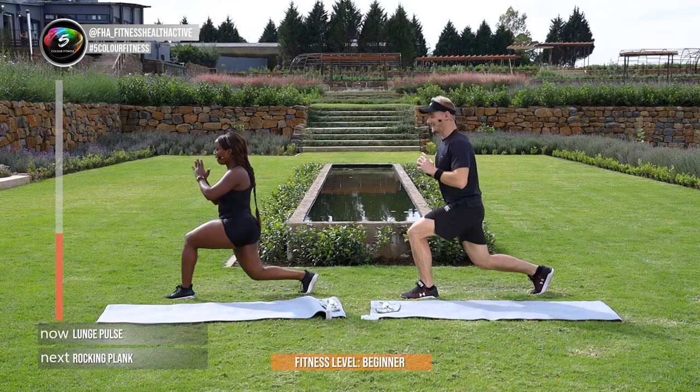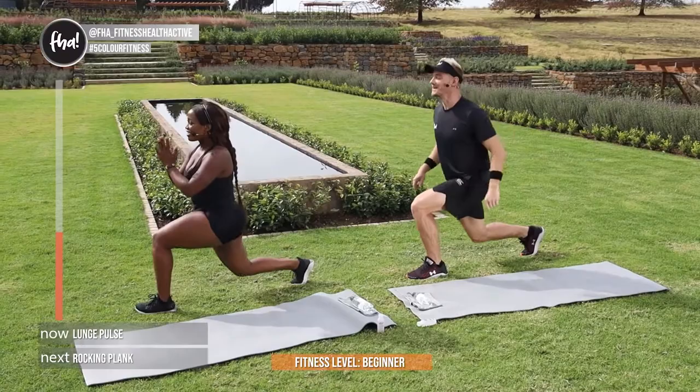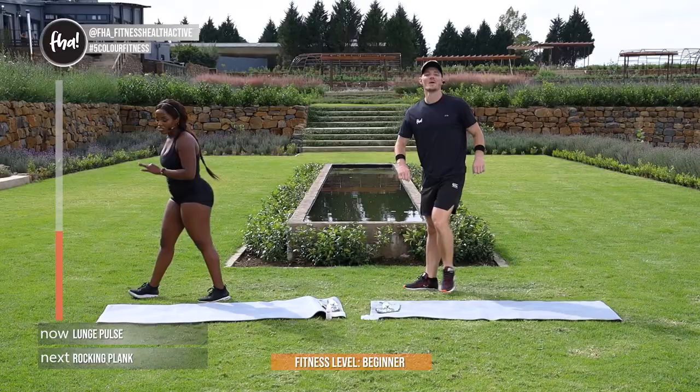And if you don't know what we're talking about, watch till the end of the show — we're going to show you. In 3, 2, and 1. Guys, the third exercise — rocking plank on your yoga mat.